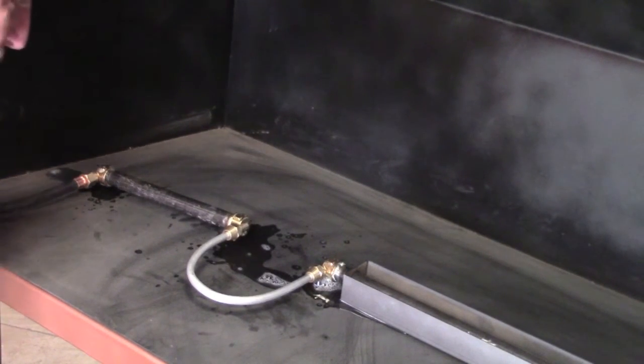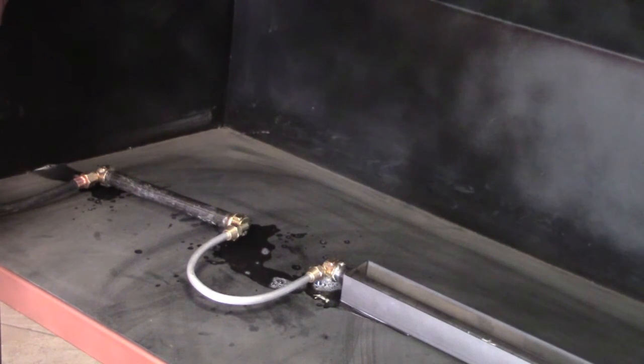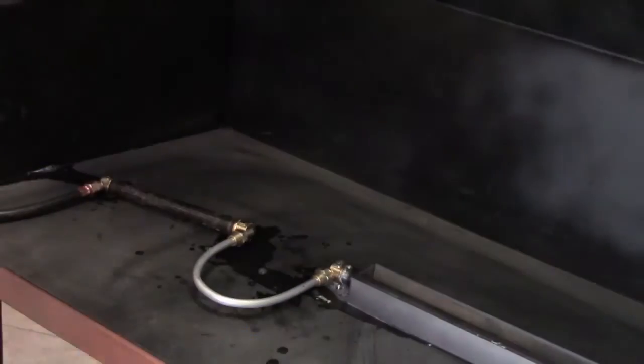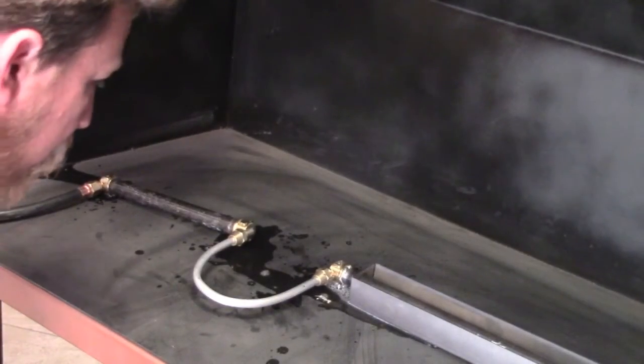Open up the gas valve and look for bubbles on each of the soapy connections. After checking, immediately turn the gas back off to minimize gas leakage. If there was any leakage, repair the connection and check again. Allow plenty of time for the gas emitted from your burner to dissipate as you wipe up the soapy mess.